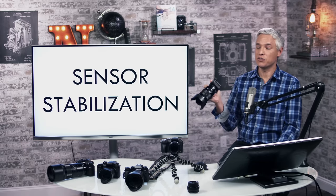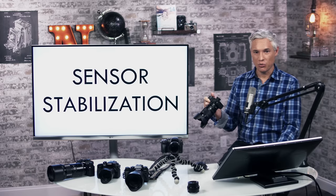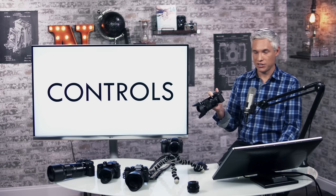I wish Canon, Nikon, and Fuji would follow suit and start building in sensor stabilization. It's the best — it's a technology I can't live without anymore.